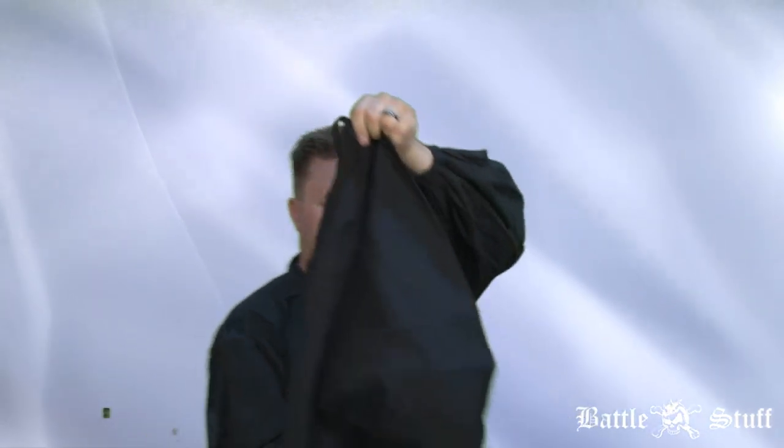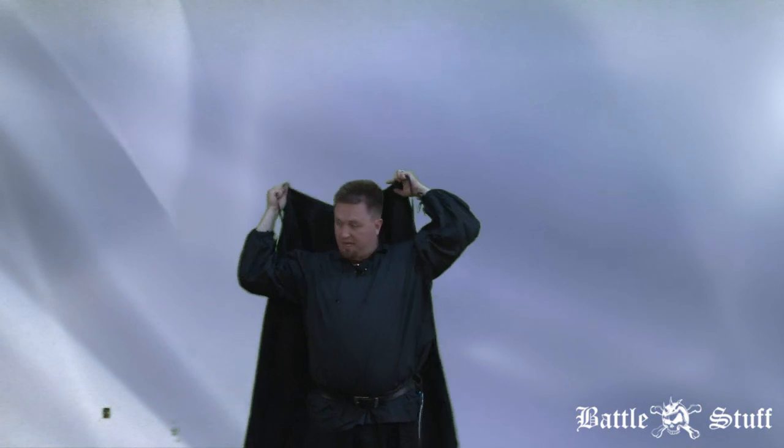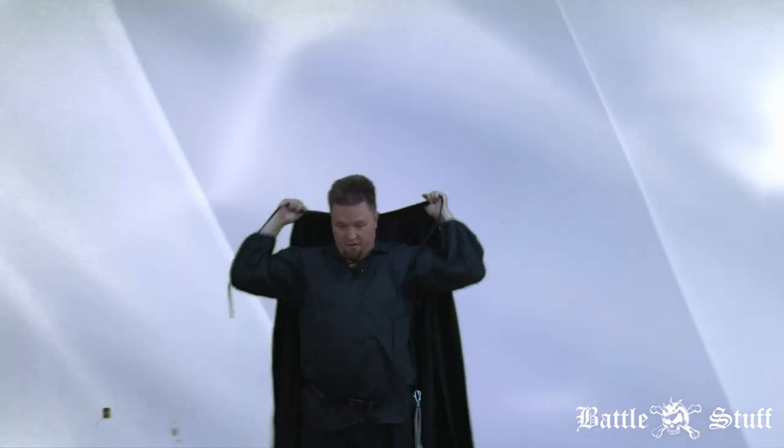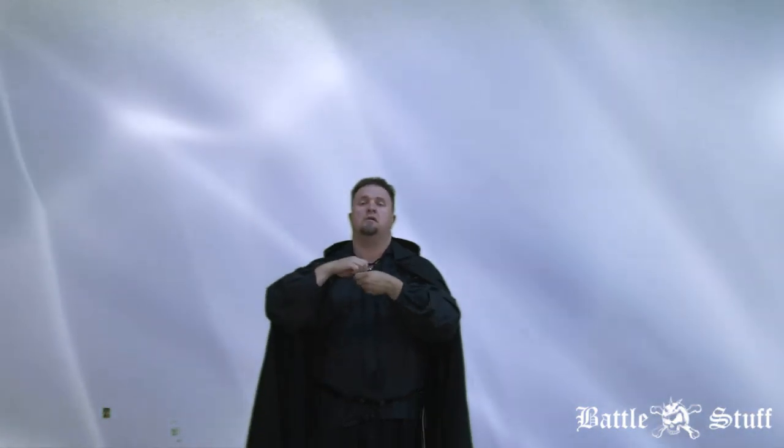If we put this on — capes are great for just about every costume, as it adds a very dramatic effect, especially with Renaissance style outfits.